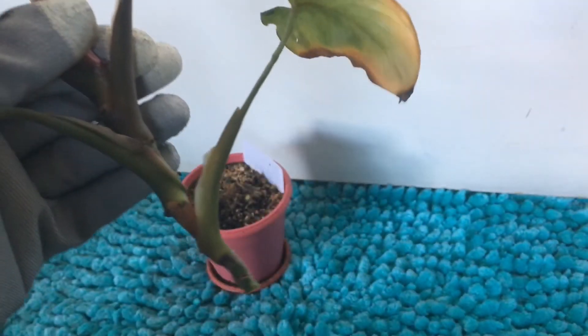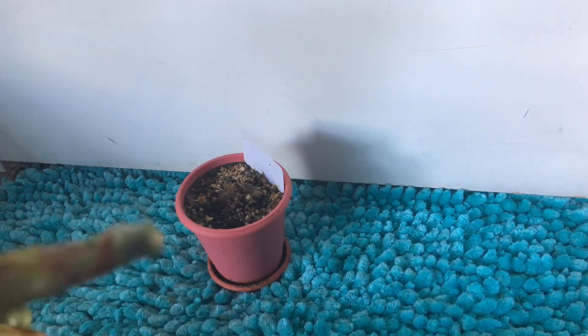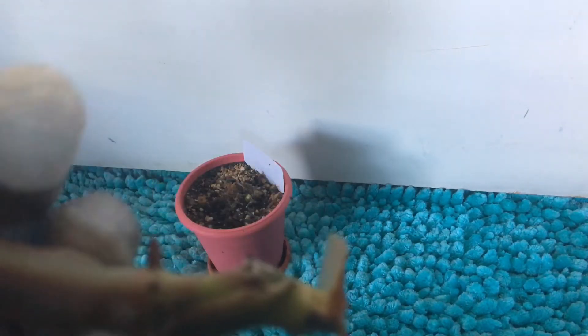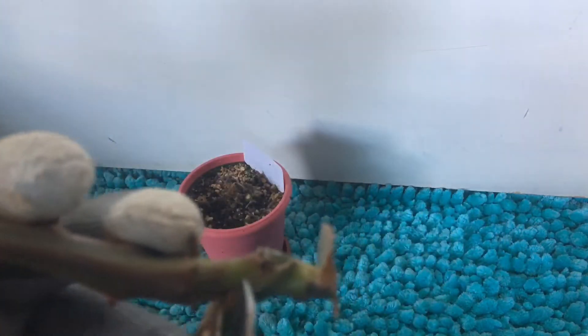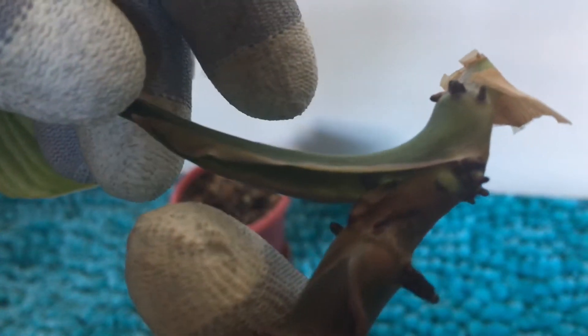Now, what do we do with this now that I chopped it off? Well, you can see down here there's a couple of nodes before this section here. So what I'm going to do is take it down here and then here again on this other side. Right here, if I pull this back slightly, you can see there's a nice healthy root coming in there. So I want to make sure I can save all the roots I can.